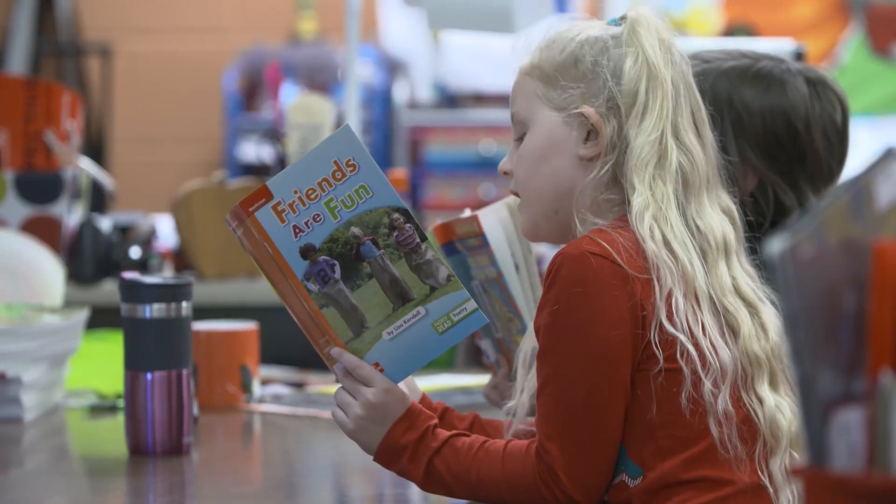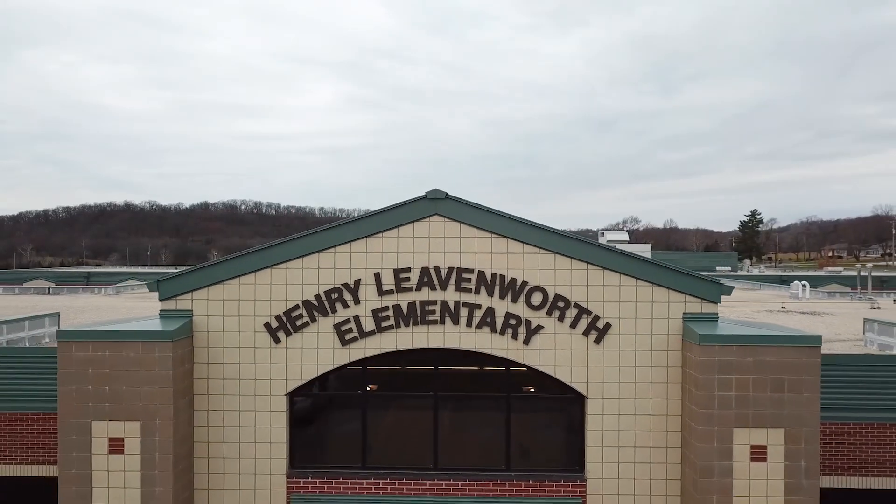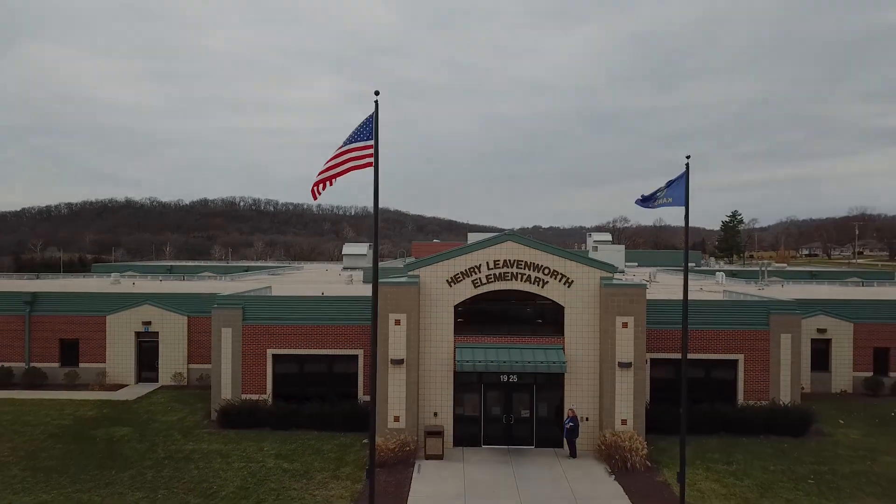Here at Henry Leavenworth, I am excited to come to school every single day. I've spent 25 years in the Leavenworth School District and I invite you to come to Henry Leavenworth just to see what it is that motivates me and our staff to be here every single day.